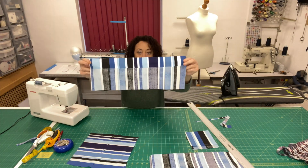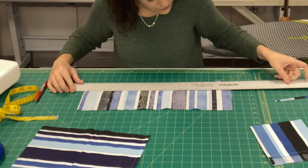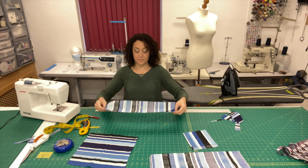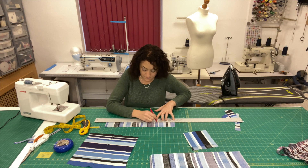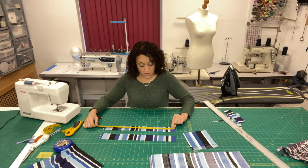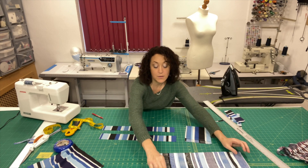Next, make the handles using the longer piece of fabric. Cut off the bottom fold, then cut the piece in half lengthways to create two long thin rectangular strips. For reference, the pieces should be approximately 19 inches in length and two and a quarter inches in width. At this stage you should have a completed pocket, two handle strips, and the main body of the bag — which is the rest of the pillowcase.